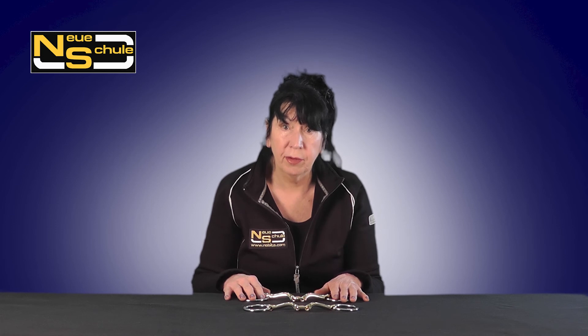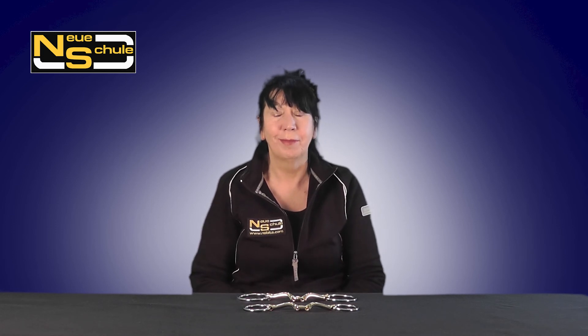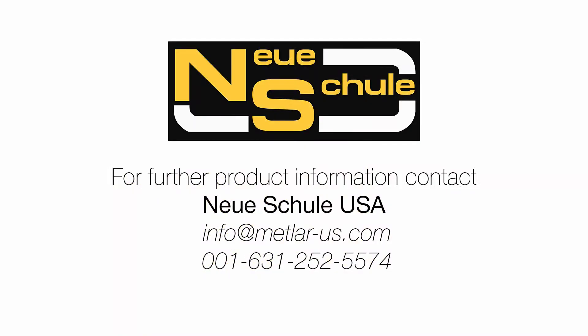So, there we have it — our very popular Verbindend Loose Ring. For more product information and support, please contact Neuschule USA.